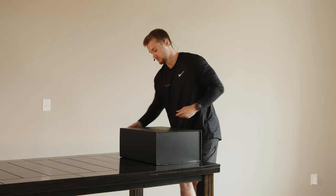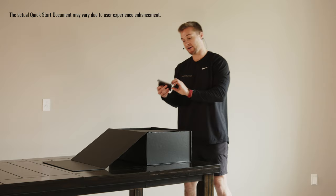Open up the top. You'll find the quick start guide. Make sure you read through this before your first workout. You can place this to the side for now.